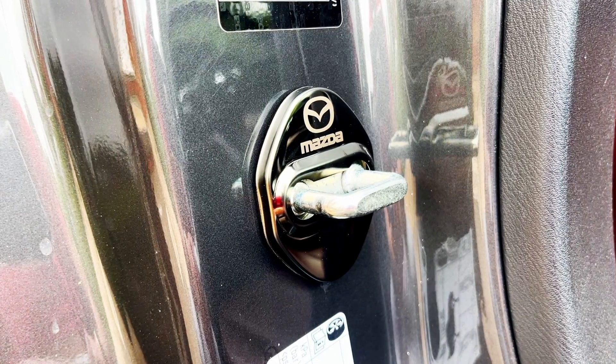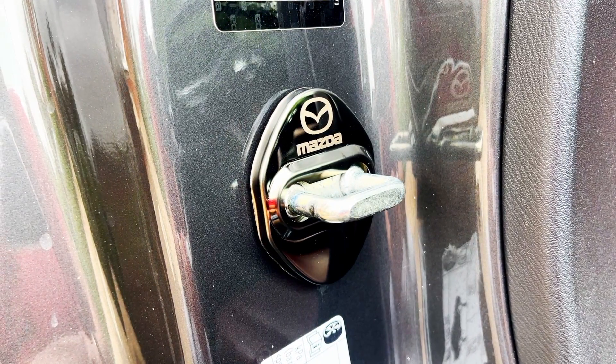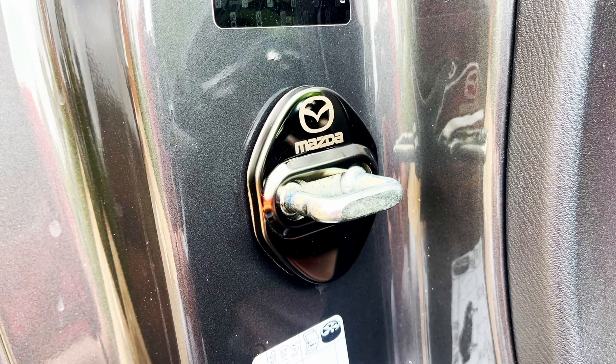In this video I'm going to be showing you how I installed these door lock covers and I'll also be giving you a quick review.